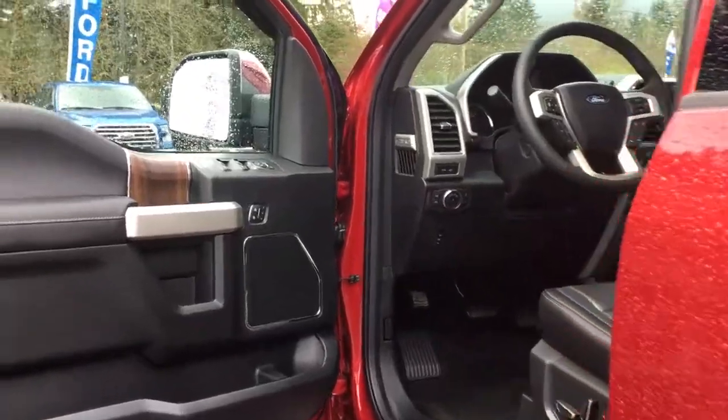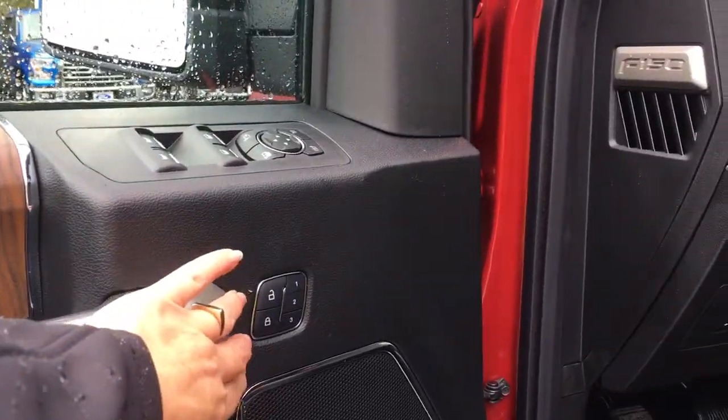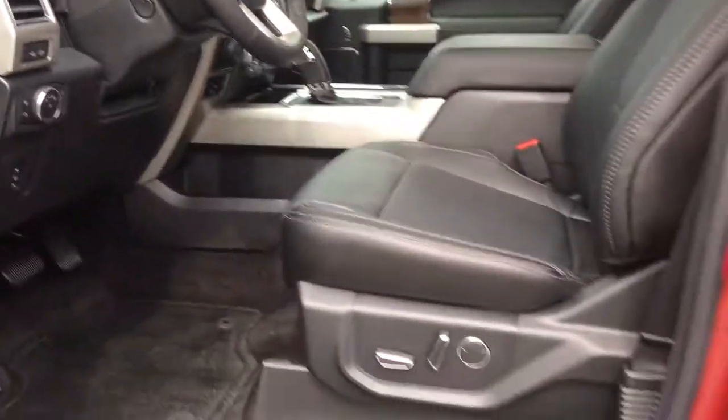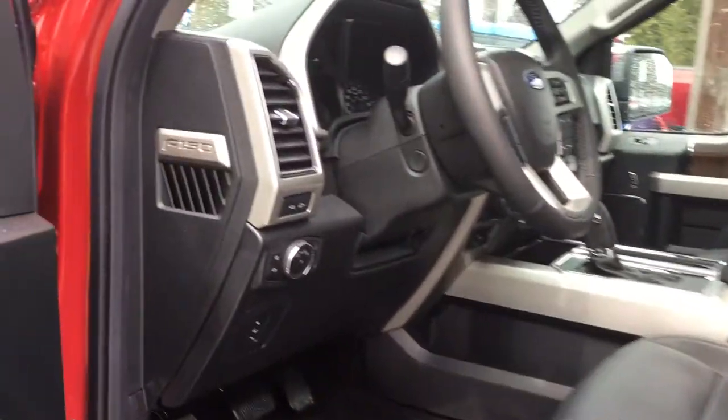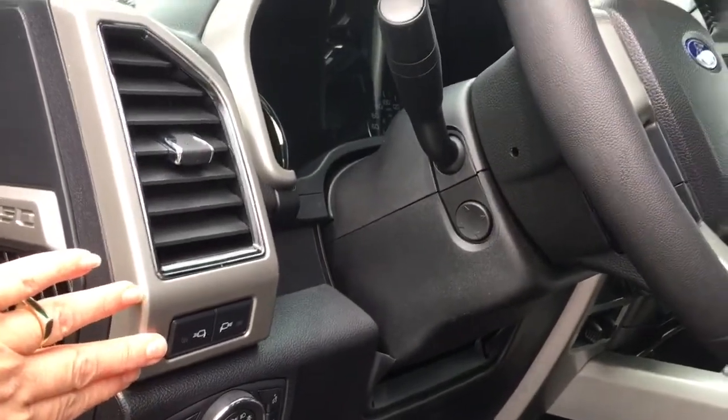Storage and speaker in the door, as well as power locks, windows and mirrors. You also have memory for the driver's seat. The driver's seat is powered with lumbar. You have power pedals, as well as lighting controls and LED spotlights on the side view mirrors.